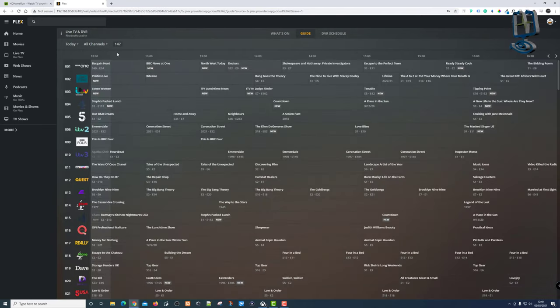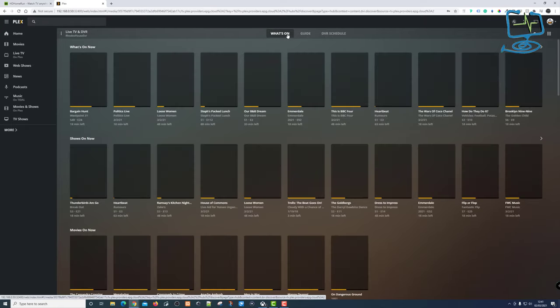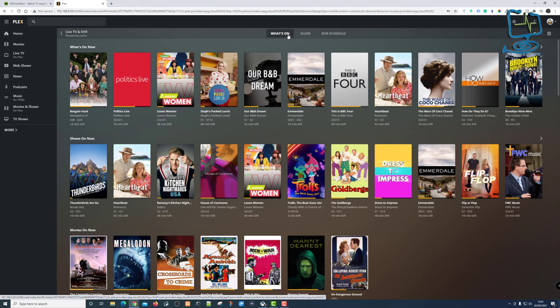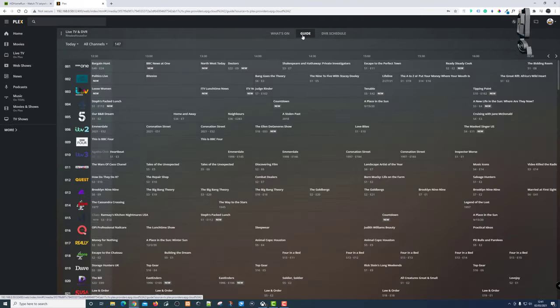Once it's populated you can see the channel listings to the right. I've also got a 'What's On' tab, a 'Guide', and my 'DVR Schedule'. The 'What's On' view looks very similar on iPad and iPhone as well. I'm running my Plex server on a Synology DS214 Play — it's an old unit so it's not the quickest going from menu to menu.